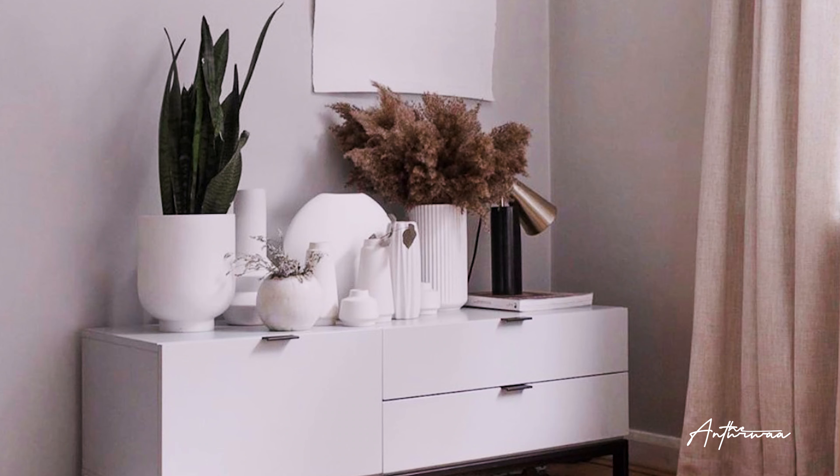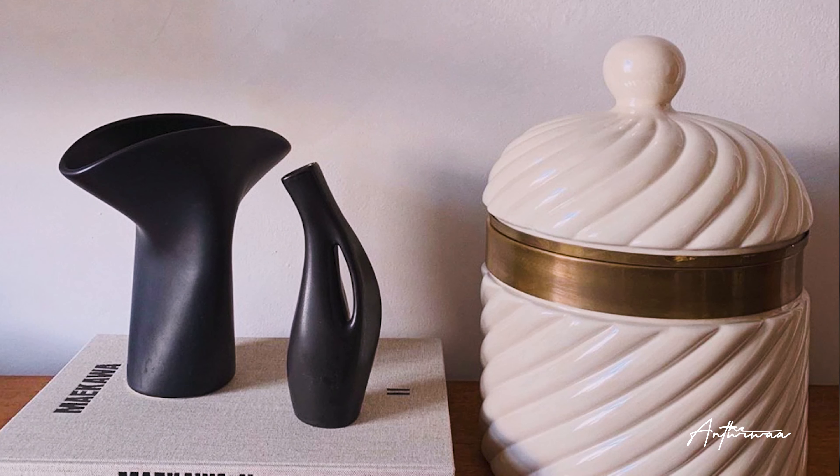If you like decor pieces and you enjoy looking at pictures of nicely decorated homes and all of that, and you use Instagram or Pinterest, then you probably have come across those very beautiful, very minimalist ceramic vases.